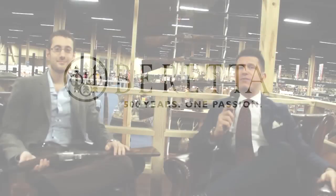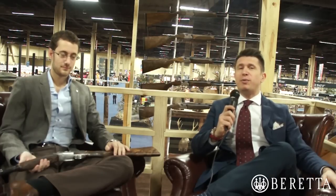Welcome to the Safari Club International Show 2014 in Las Vegas, Nevada, from the second floor of our wonderful booth. We're surrounded by amazing premium guns. One in particular was brought here by Clemente, who is the premium gun manager for the United States.